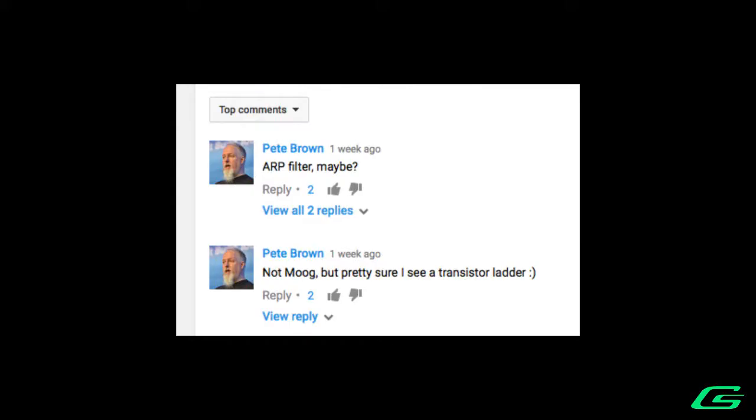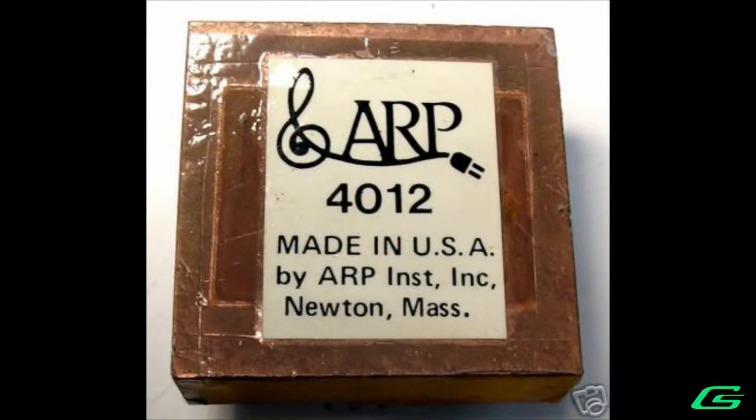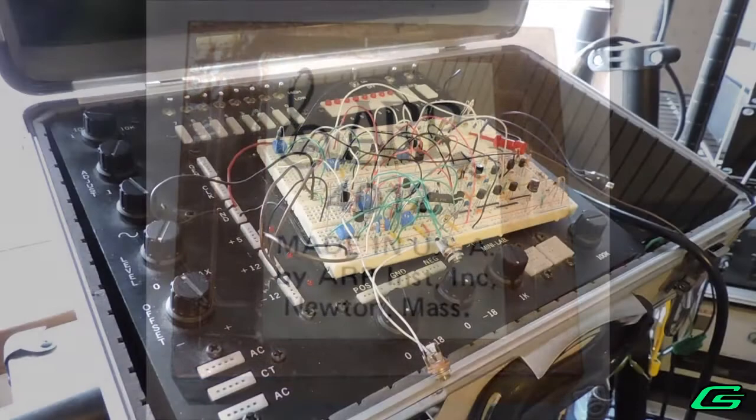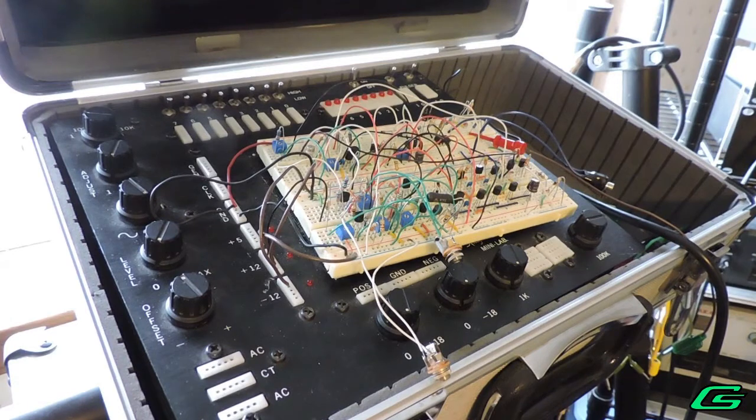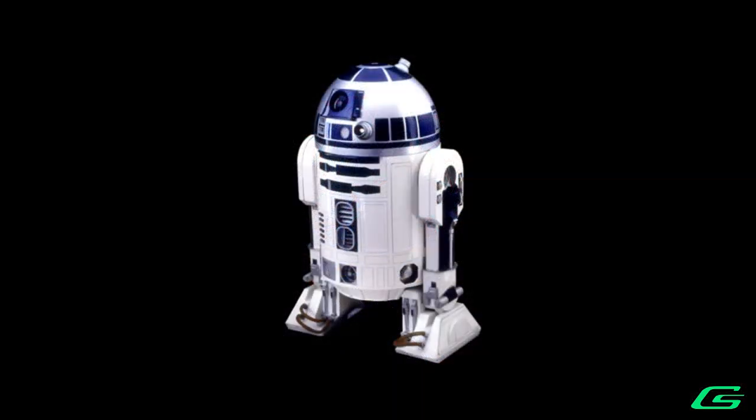User Pete Brown correctly guessed an ARP filter. In fact this is a clone of the ARP 2600 4012 filter module — the same filter that used the Moog Core Ladder, but changed up the component values, used a different buffer, and used a different resonant feedback design. In other words, different enough to sound different. The 4012 filter was also used by Skywalker Sound in the voicing of R2D2 in the Star Wars movies.